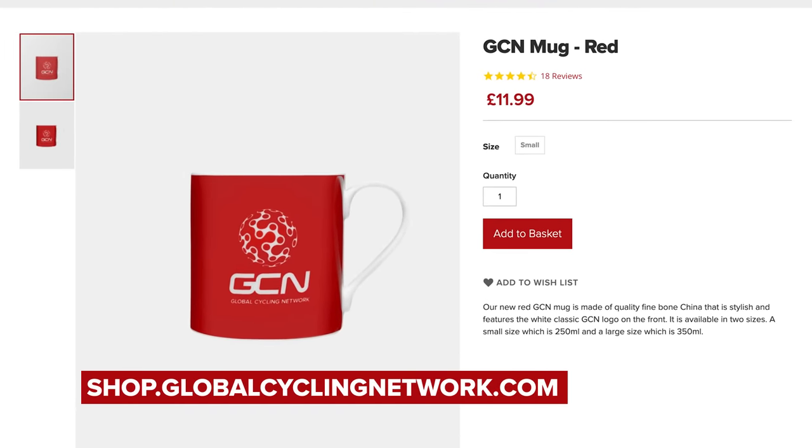If that's worked for you, happy days. Head inside, make yourself a coffee in your favorite GCN mug available at shop.globalcyclingnetwork, put your feet up and chill. It's job done for you.